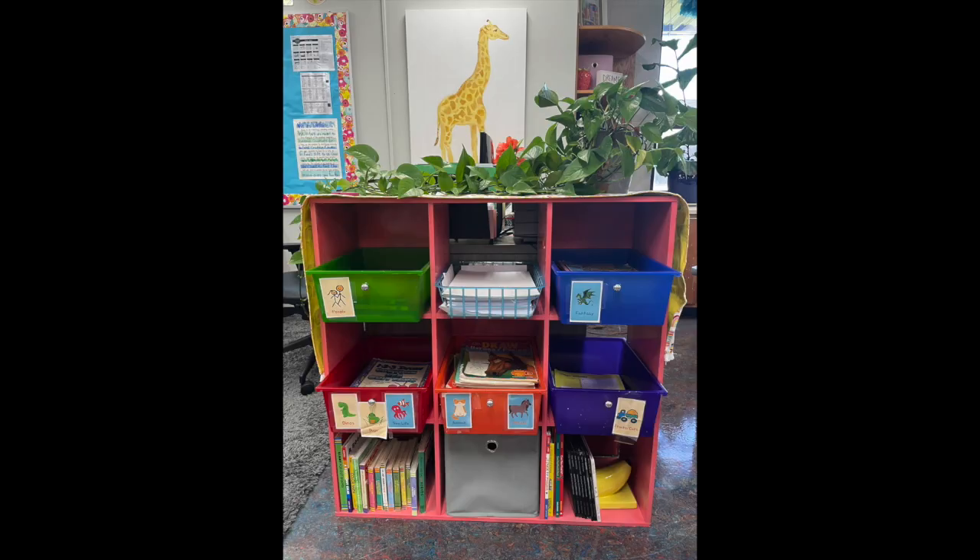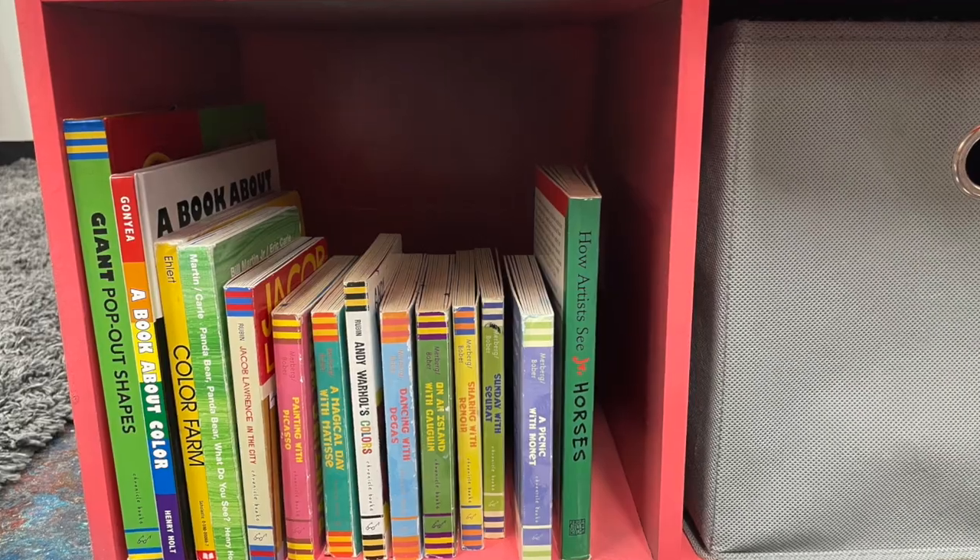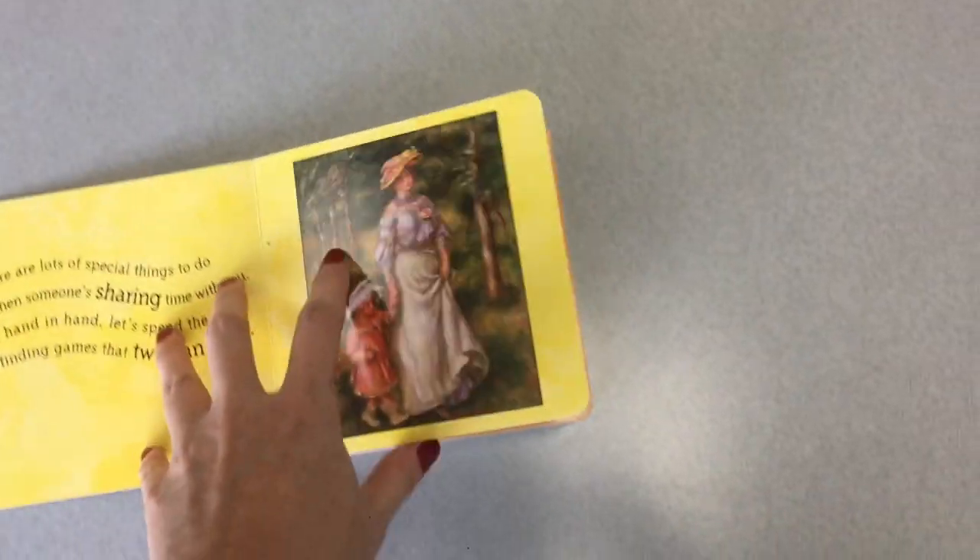If you want to read a book about art, go to the back art bookshelf and you can select a book off the shelf to read at a clean spot around the room. When you're done with the book, make sure you put it back on the shelf neat and tidy for the next person to read.